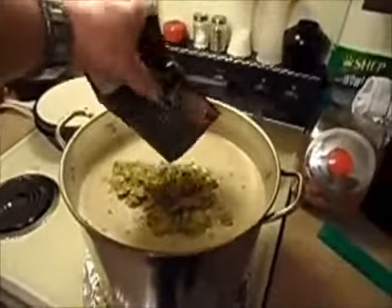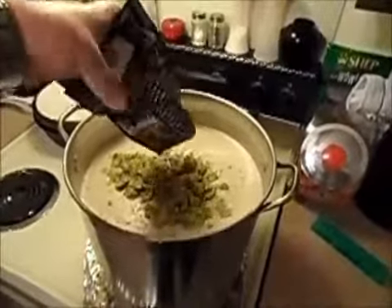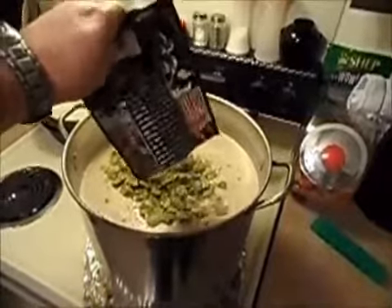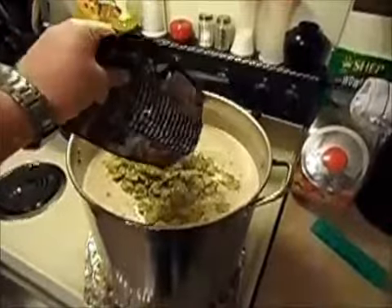I'm going with one ounce right now at the one-hour mark, so these are going for an hour. Depending on when you add your other hops, it alters the flavor, the aroma, or the bitterness of the beer.